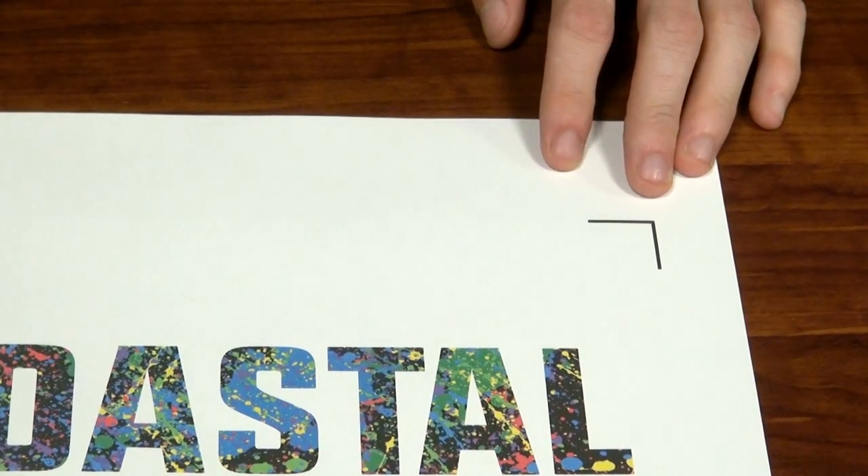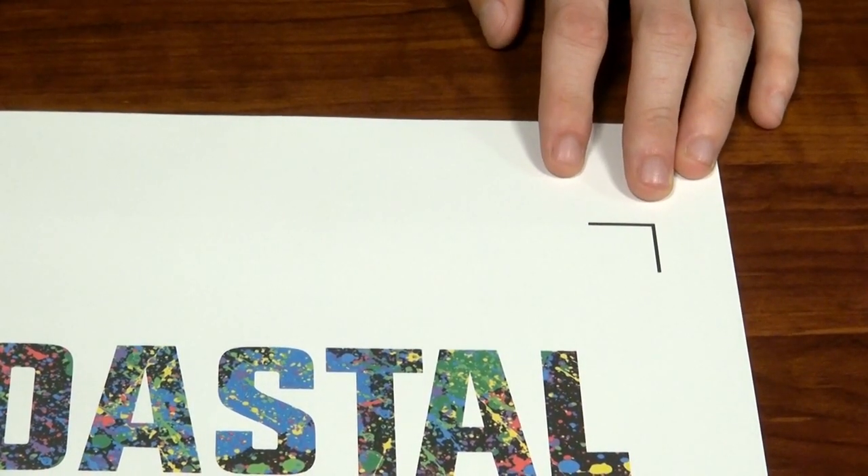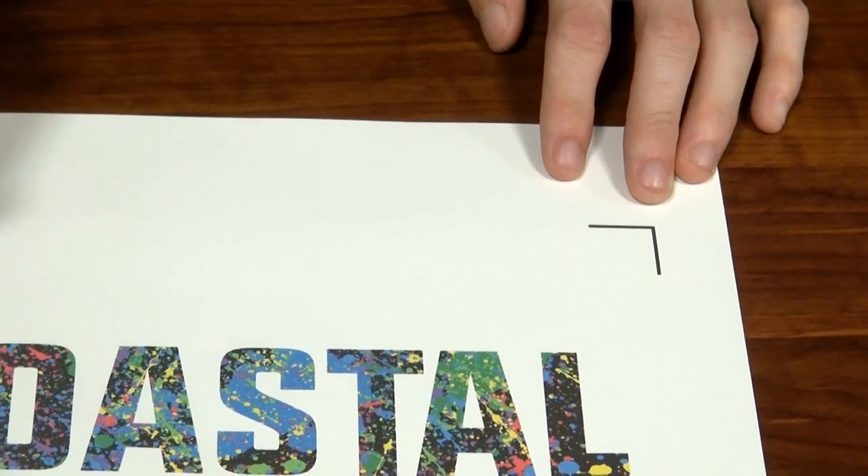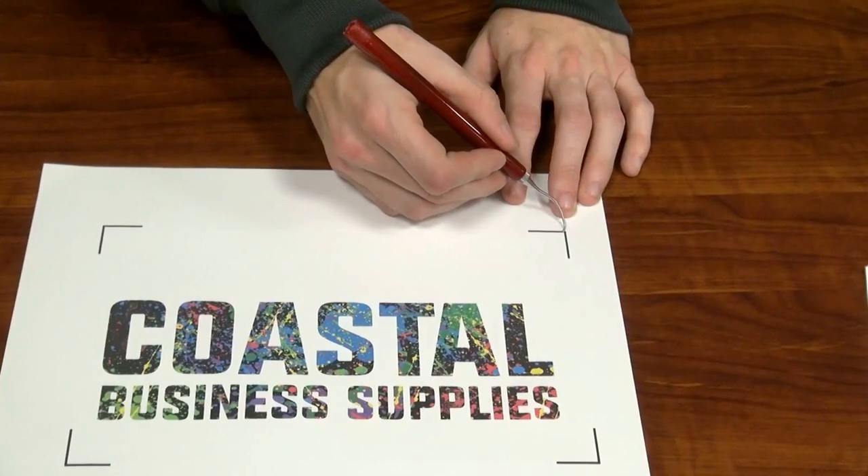A lot of inkjet transfer papers for dark garments can't be masked with application tapes, so a lot of times you'd have to transfer each of these letters piece by piece. But we do have a little bit of a trick that works with the 3G Jet Opaque paper.